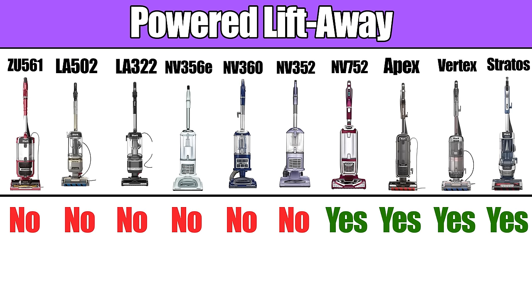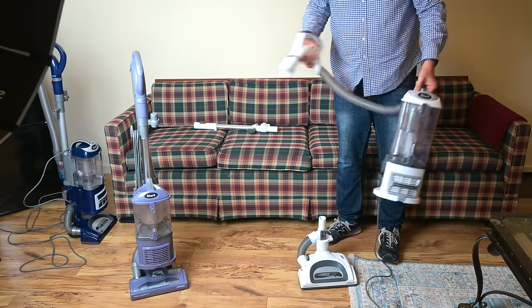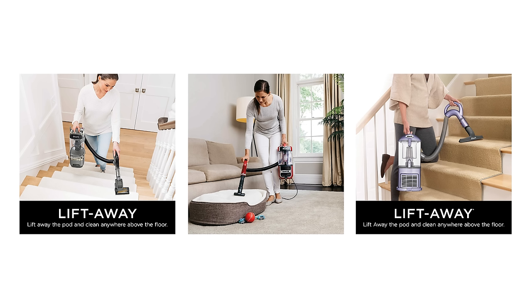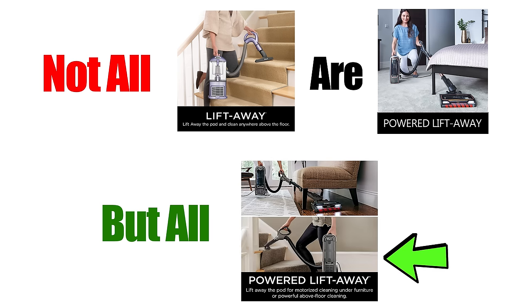Powered liftaways should not be confused with just liftaways, which is where you can lift away the canister from the nozzle to make it easy to carry around for above-floor cleaning tasks, but you can't use it like a stick vacuum. To put it another way, not all Shark liftaways are powered liftaways, but all powered liftaways are also liftaways.